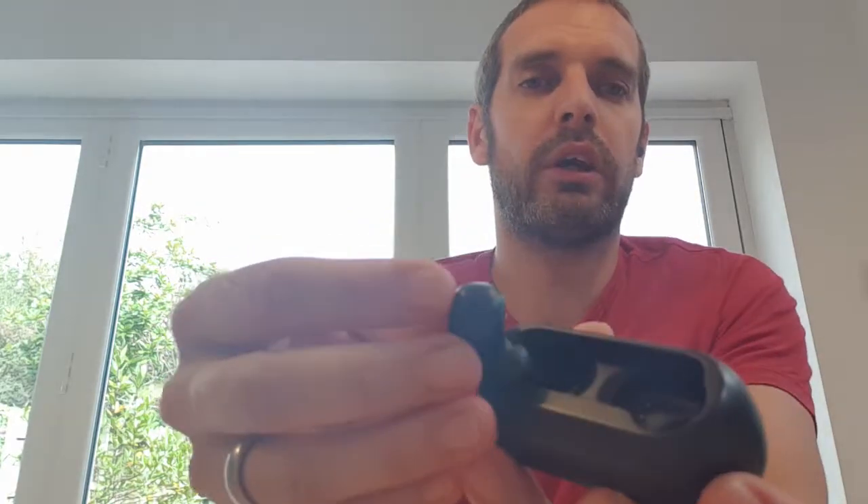The headphones themselves have a magnetic attraction, so even if you loosely fit them in they snap into the charging case. There's a little red light on top showing they're charging, and once fully charged it turns white.